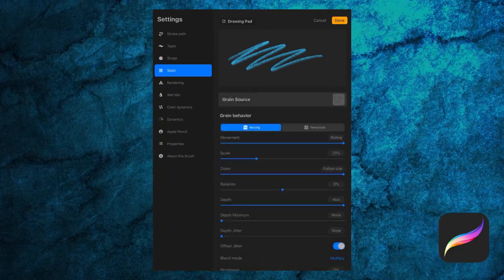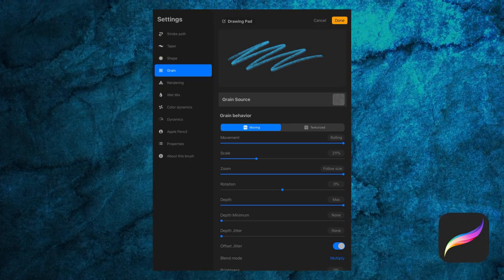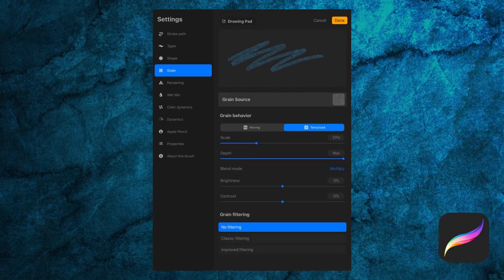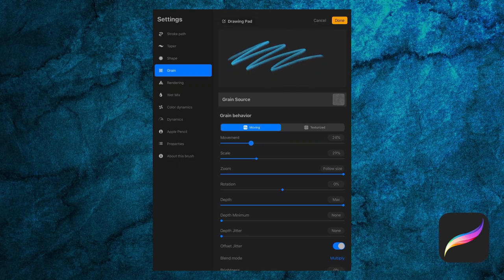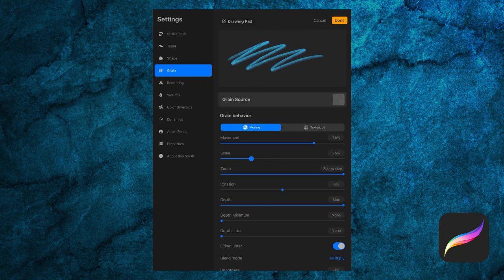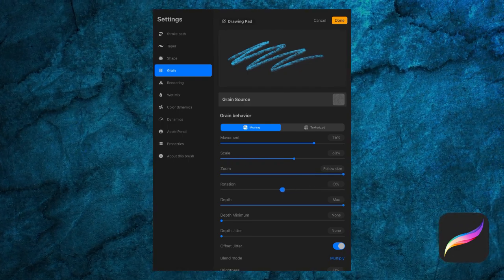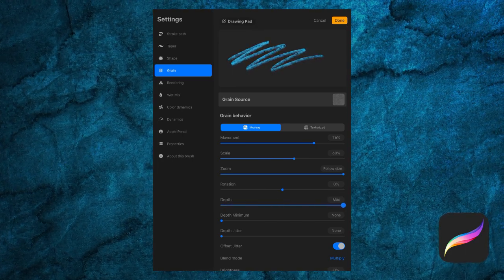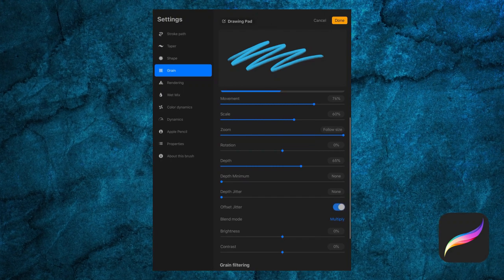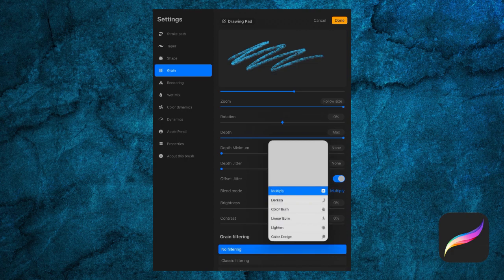Then we have the grain, which is another major building block of your brush — think of it like a texture. We can change the grain source right here. We have Moving and Texturize tabs: Moving smears and integrates the texture into the brush, while Texturize gives a more repeated pattern. Movement determines how the grain behaves — at full or rolling there's a lot of continued texture, but when turned down it's more smeared. Scale and zoom impact the size of your grain within the stroke. The depth settings dictate how visible the grain is. Offset jitter keeps things looking natural and organic. Your blend mode, brightness, and contrast work like layer blending modes — it's how your brush grain blends.